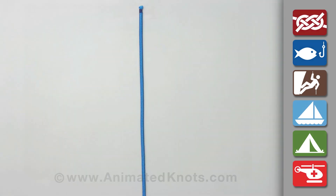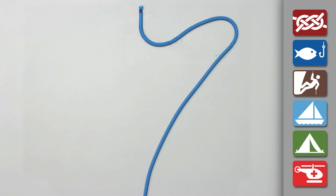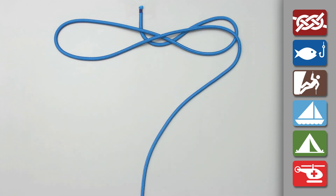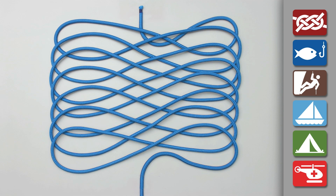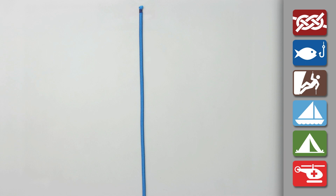First remove all twists from the rope, then start at the tail end and lay the rope out in overlapping figure eight layers so that the rope can run out freely without tangling with itself.